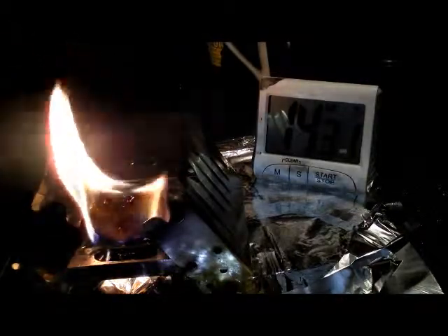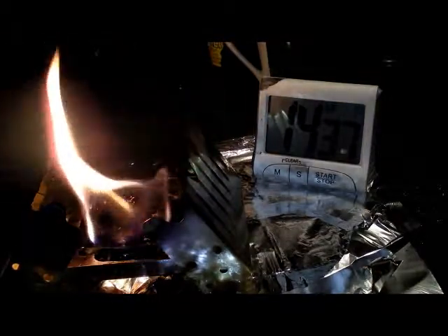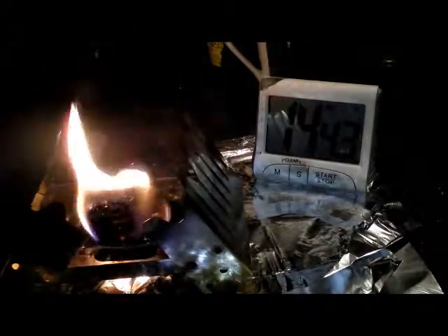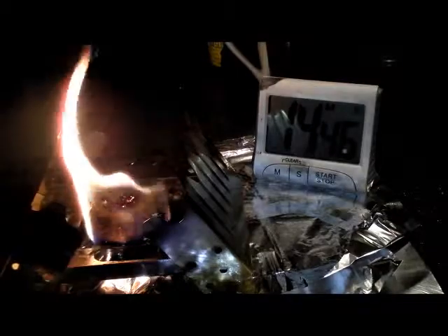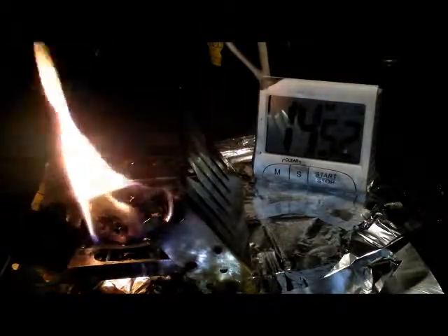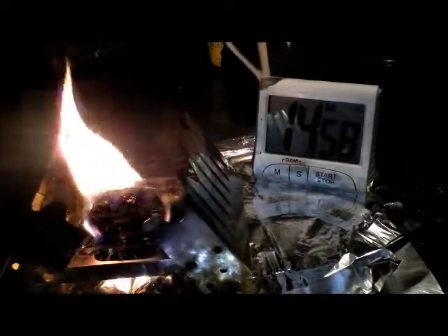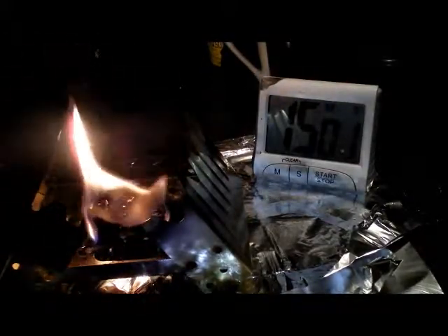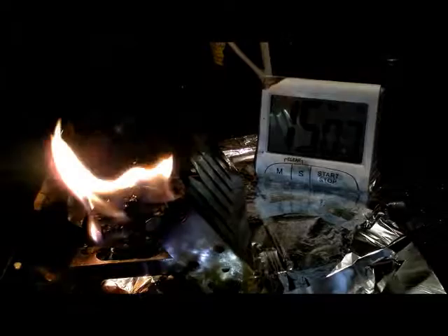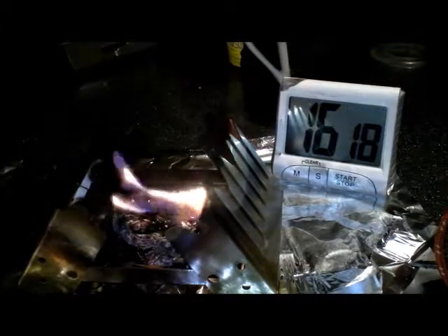I'm quite tempted to make this block a bit thinner and a bit wider, because I think there's going to be some unused product in the middle — it's not burning away completely. I might make that up tonight, try to make it thinner and wider and see if we can burn away as much as possible. But this has been a very successful test. I'm going to stop the clock here, stop the video, watch it burn out, and start the video again just before it dies out to see how long we get from this block.